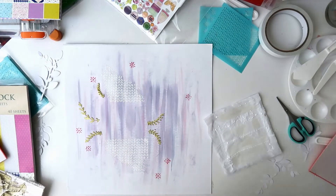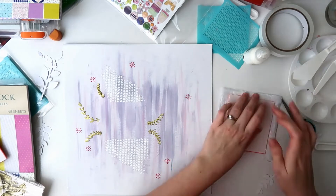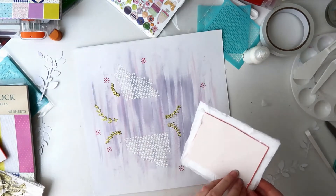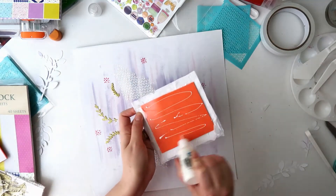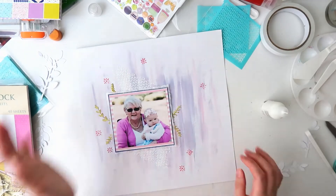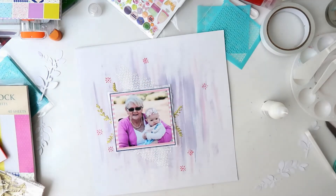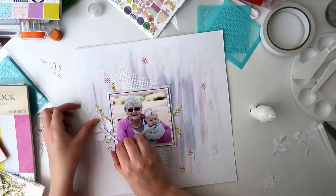I have double-sided tape on the back and I'll also use wet glue, and I'm sticking on some adhesive foam as well. I'm using plenty of adhesive — tape adhesive and wet glue — because adhesives tend not to like to stick to mixed media backgrounds, so you definitely want to use some wet adhesive as well.